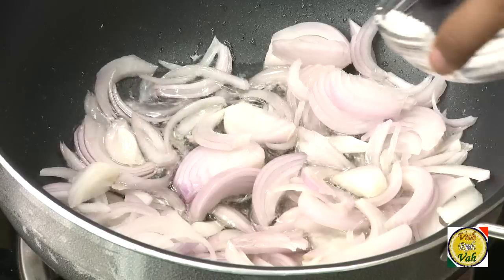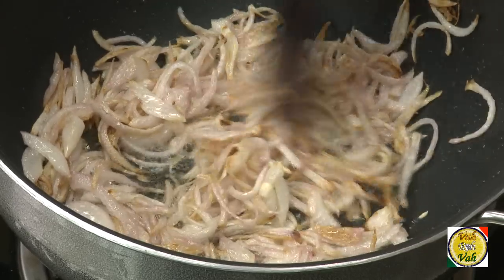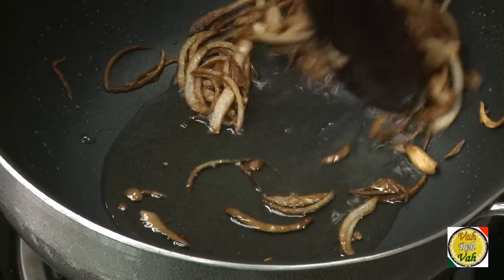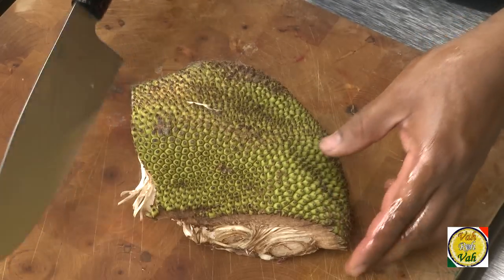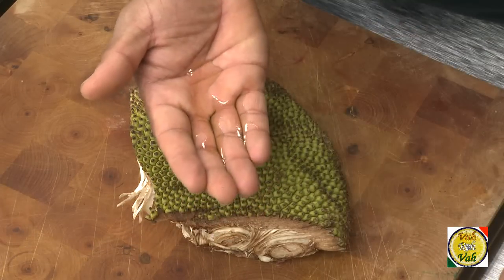First, you can fry some onions and keep them aside — this is a must for any biryani. The second step is for the jackfruit: we have to clean it and cut it. Basically what you do is you take a little bit of oil onto your hands and then cut the skin of the jackfruit.